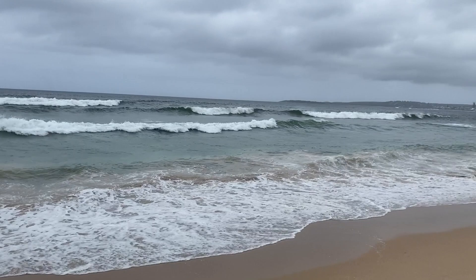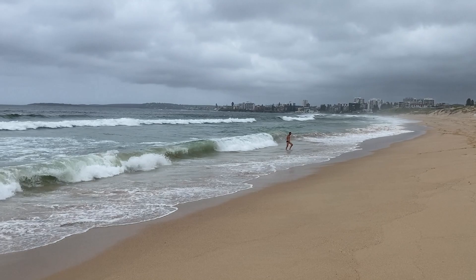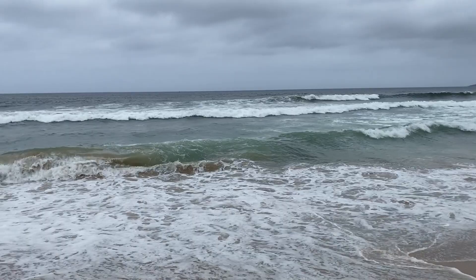Alright, so tonight I thought I'd do a seascape for a bit of a change. We were down at Cronulla on the weekend and it was really windy and stormy. You can have a quick look at the video there and I just want to paint what I saw there and see how I go emulating the feel and the colours and that sort of thing. So let's get started.